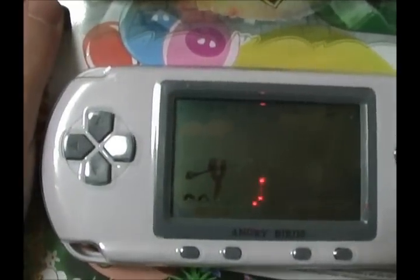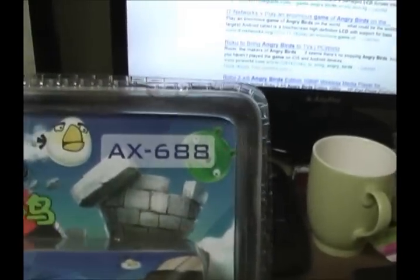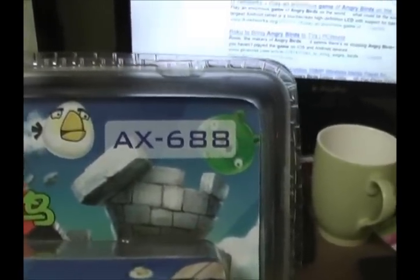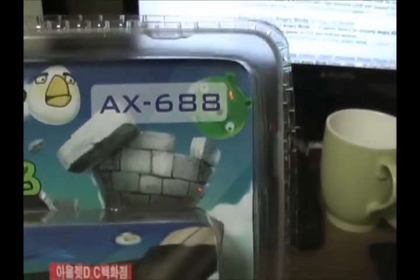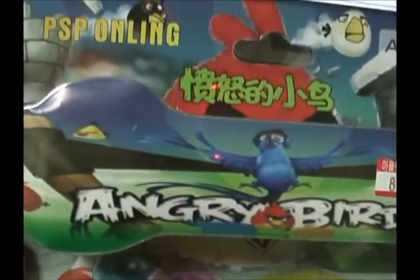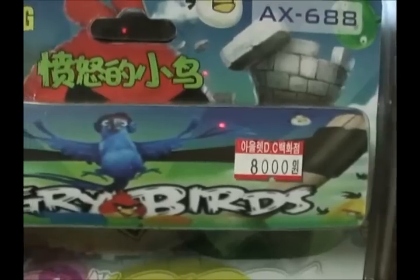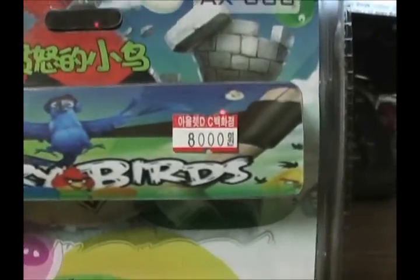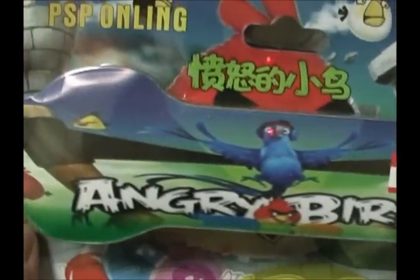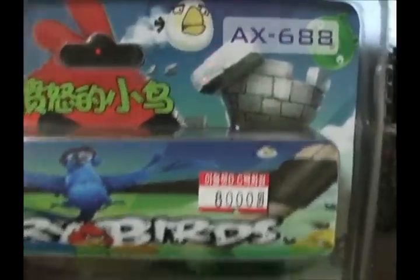Looks like a really crappy cheap PSP. Look, you can even see the instructions down there. We have a beautiful model number here. Apparently this is the AX688 model. Some Chinese characters — no idea what they say. Really horribly photoshopped image of a bird. It may look better on the camera than it does in real life. It just looks like a blurry bird with Angry Birds on some kind of catapult shooting at your face.